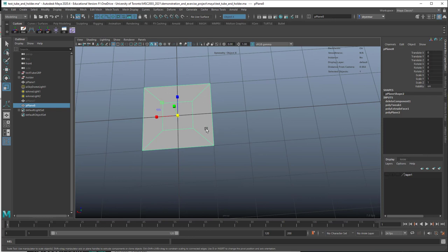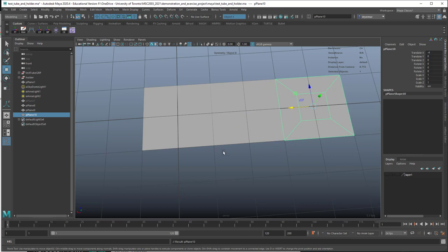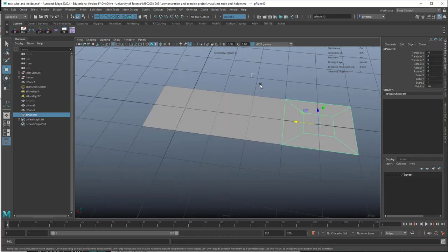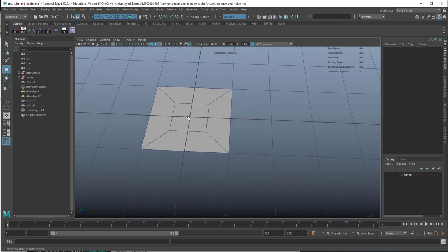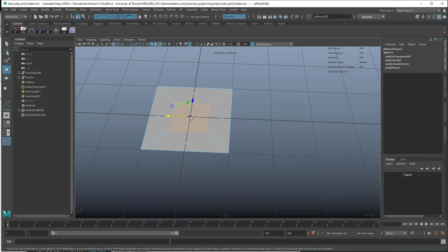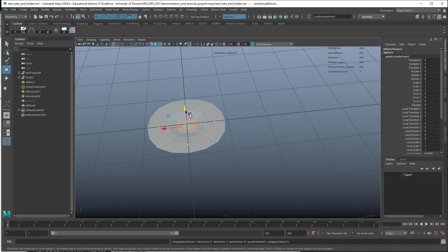Now we're just going to duplicate this. Because I'm working in the middle of the world, I'll Shift-D and hold down X to snap it, then Shift-D again to duplicate using that same transform. But before I do that, I'll fix the inside. I'll turn on wireframe on shaded so we can see. Take this face, R, Shift, extrude, and move it down a little bit. We've got our dimple, and we may want to extrude one more time and push that down a little bit too.